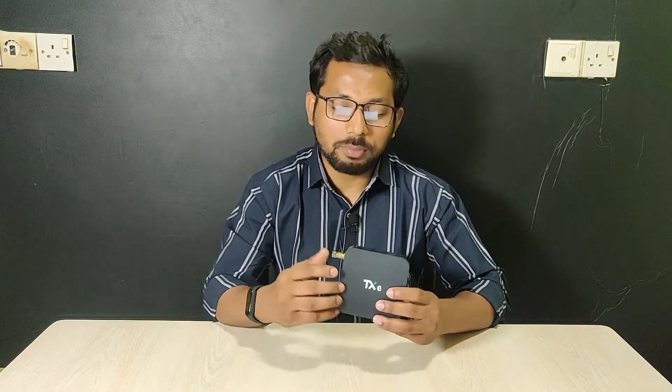I hope you enjoyed the review of this 10X TX6 Android TV box. If you liked it, please thumbs up and share my video. If you have any questions, please let me know in the comments section. That's all for today, see you next time.